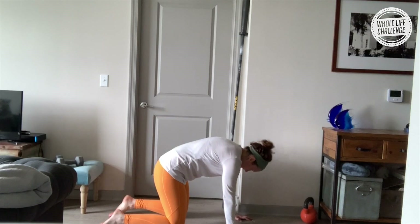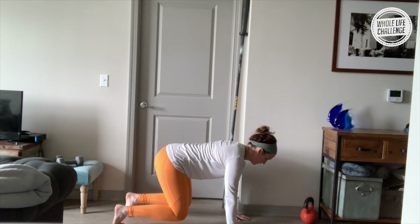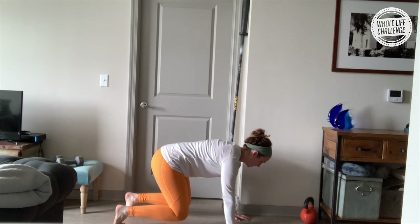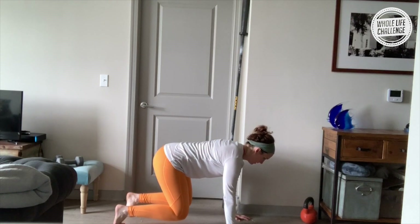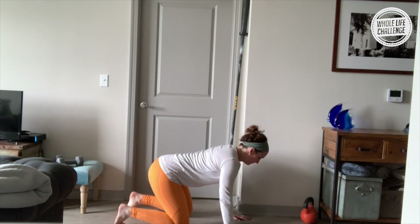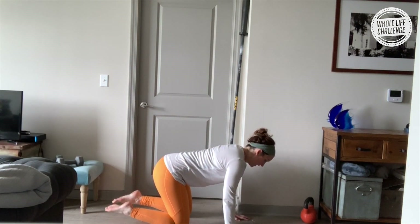Awesome. Tuck your toes under and we'll do some little knee pick-ups — lift up for five, four, three, two, one. Lower down, pull the belly in, engage that core — three, two, one, lower. Two more — breath in, pull up, three, two, one, lower down. One more time — three, two, one, lower down. Awesome.